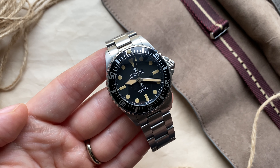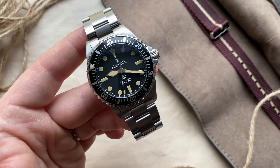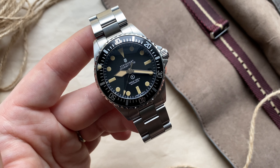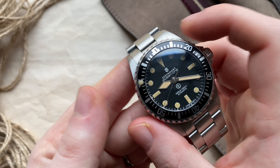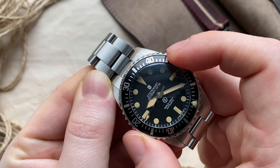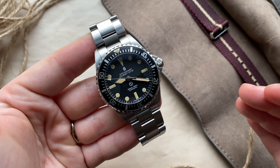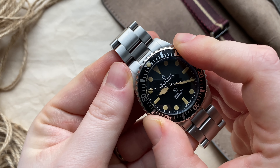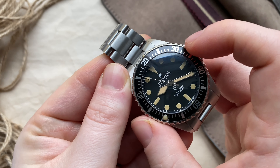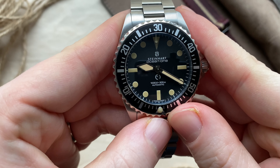One thing I read about a lot is the tight bezel action on Steinhardt models. When I received the watch the bezel action was very tight — I almost couldn't turn it. But over time it loosened up so I can easily operate the bezel now. It sounds really nice; I actually really like the sound and the feeling of it. It's very solid, very satisfying, and it lines up perfectly.